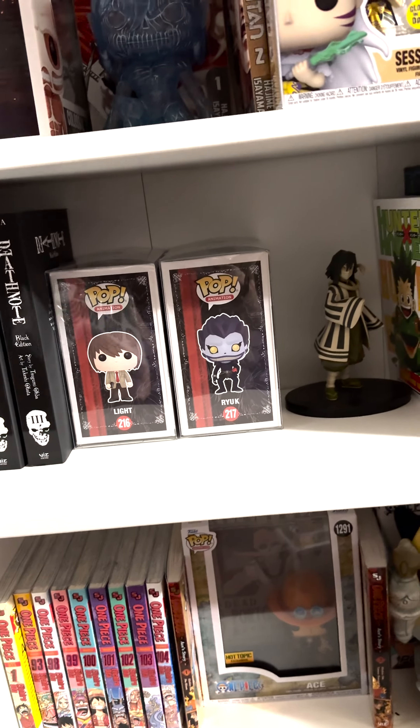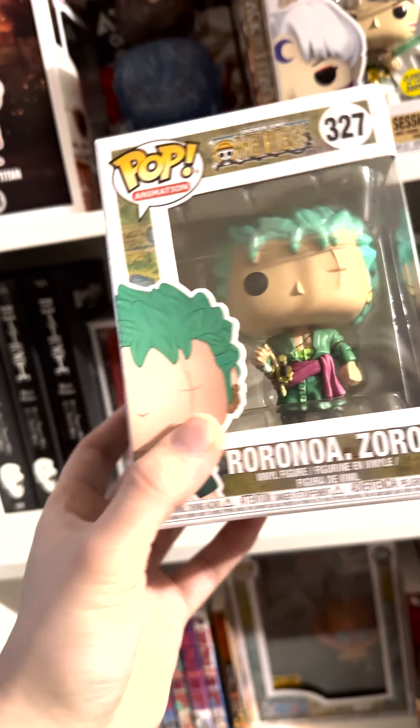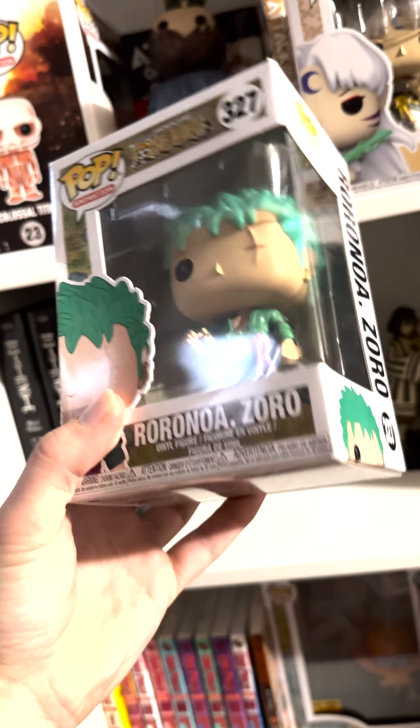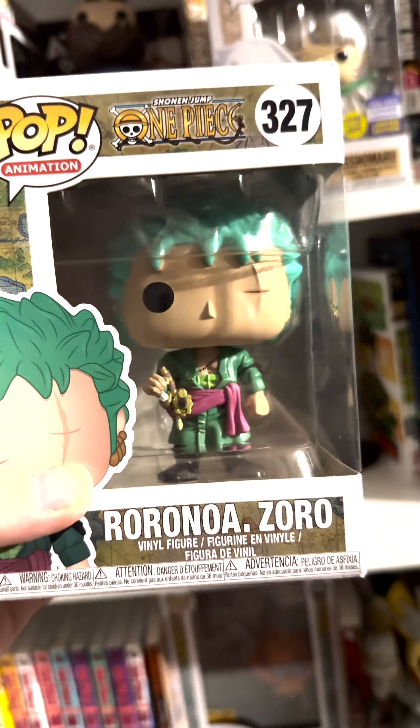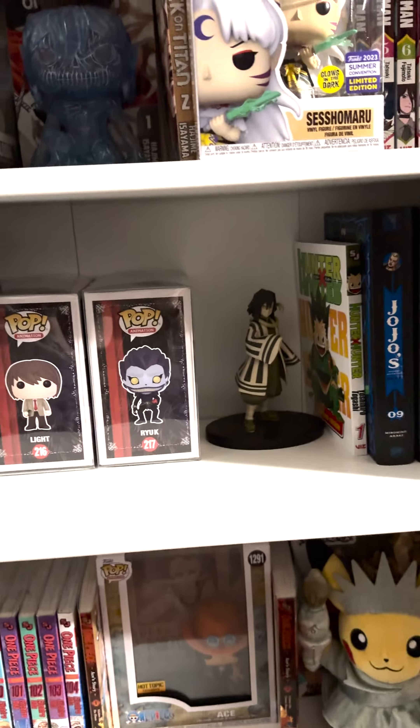First up we have the classic, which is just the OG Zoro pop. This isn't the original release unfortunately, but it is still the original pop. I got it back at Disney last year and it's pretty cool — it's good old Fisherman Island Zoro.